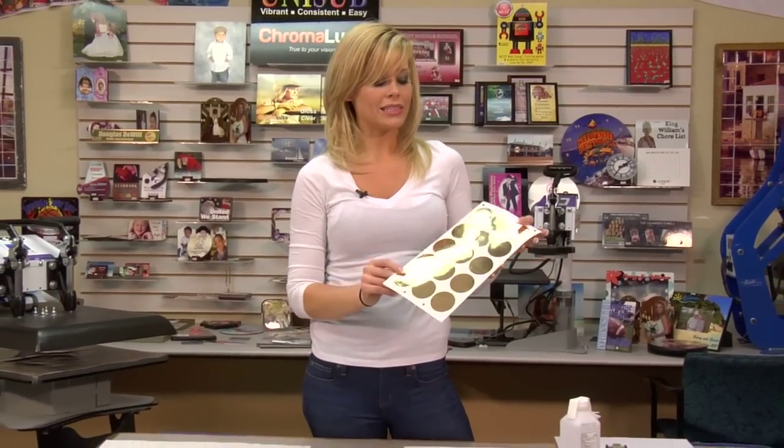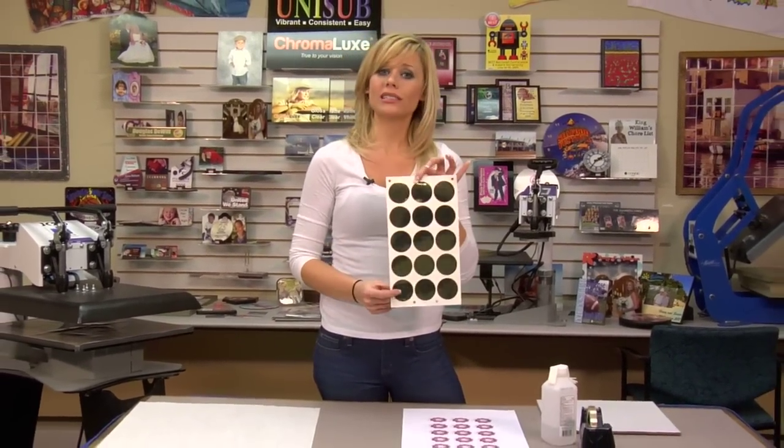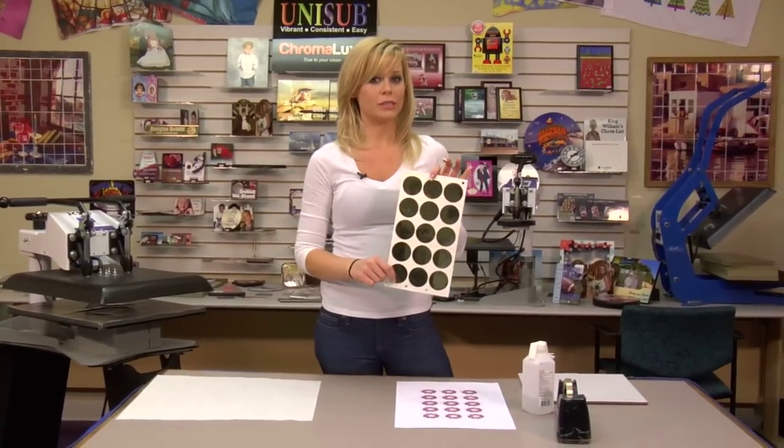Hi, I'm Brittany with Connie Systems, and today we're going to be creating our Ro-Mark Mates. This is a very easy product to make, and it is a very important one for everyone in the sublimation business.